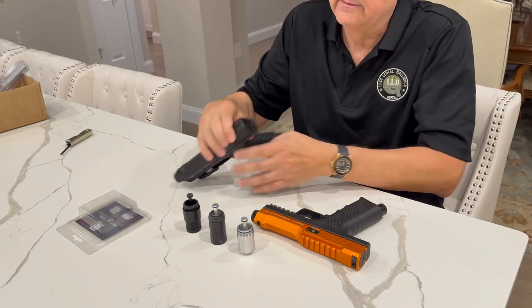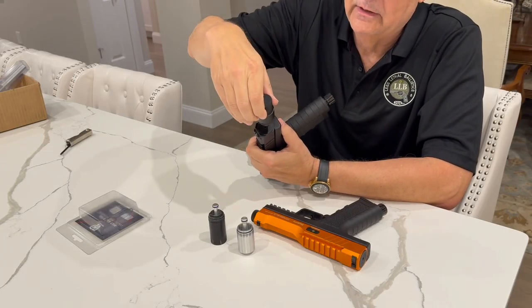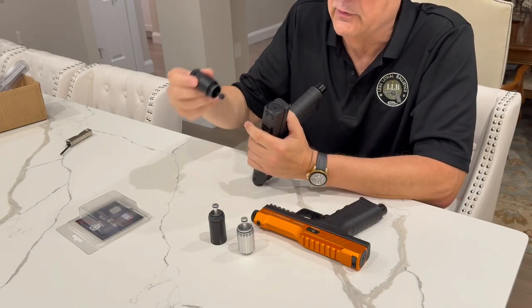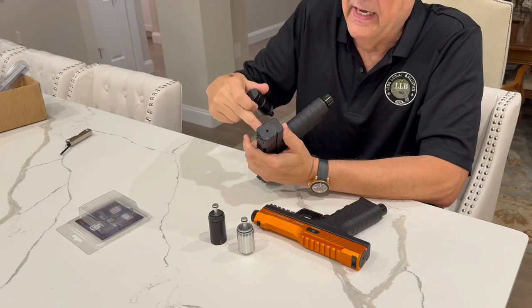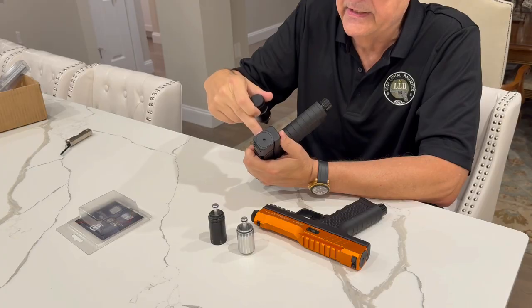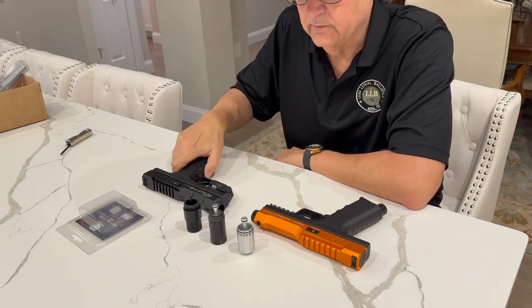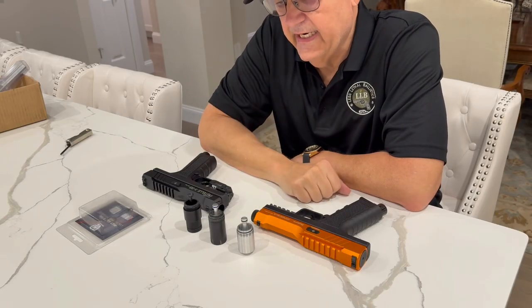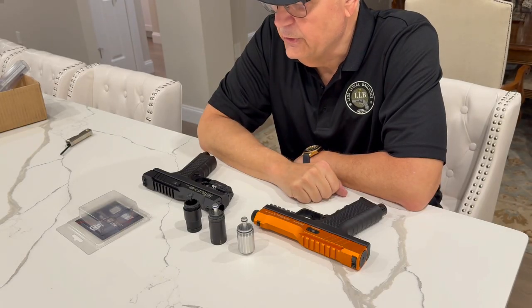Basically, these tuning chambers replace the stock part, and the tuning chamber has a built-in firing pin. Here's the firing pin with O-rings. The gas comes out and sits behind the firing pin. You pull the trigger, the spring momentarily releases, and the gas gets driven through the breach to the barrel. I wanted to investigate how good these tuning chambers are.